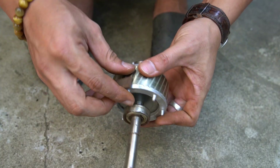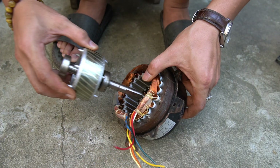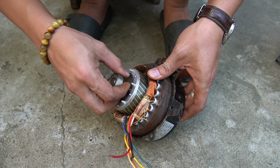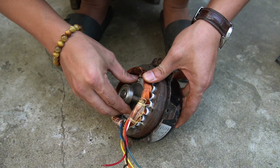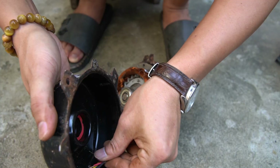It can attract a piece of iron. Now we'll insert the rotor shaft back into the copper coil. Next, we'll reassemble the motor completely, just like it was before.